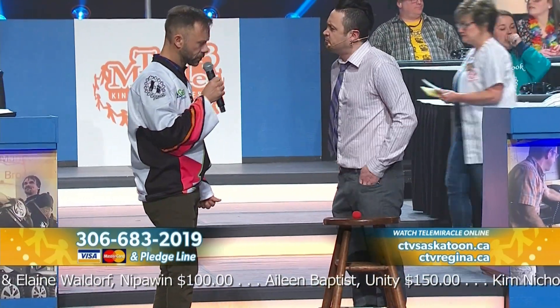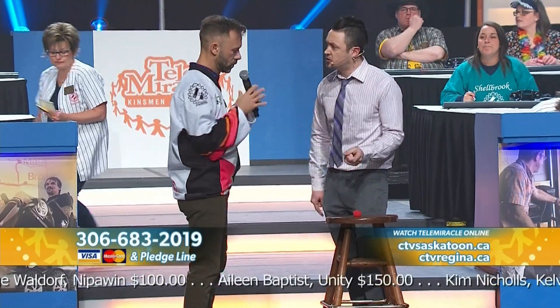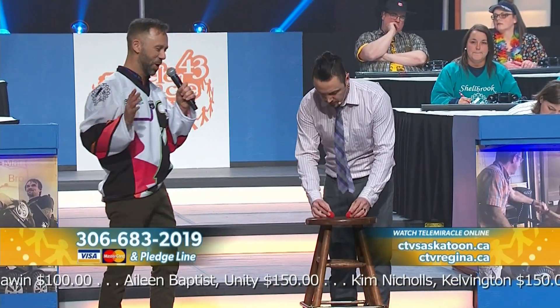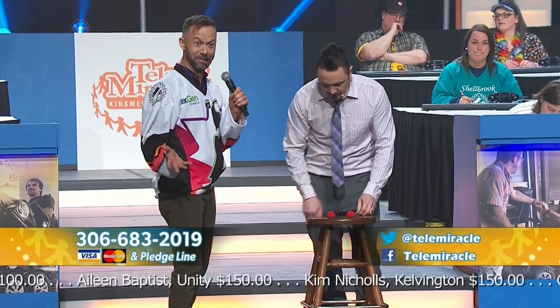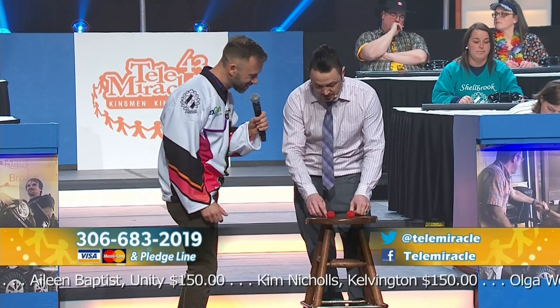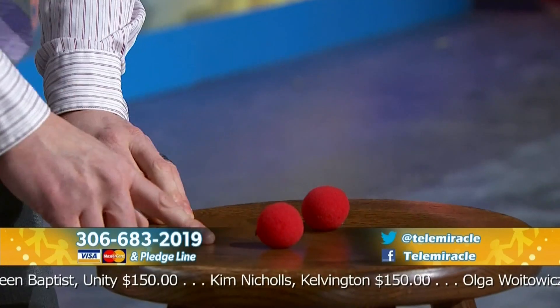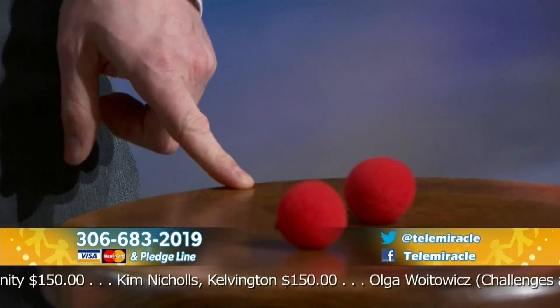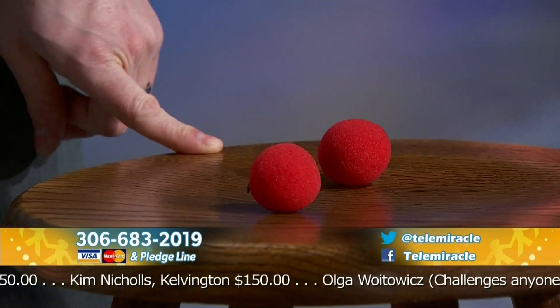Now, since there's two of us, we're gonna need two balls for this trick, right? So I'm just gonna separate them both. Just like that. This one is Fuzzy Bill, and this one's Fuzzy Bob. Fuzzy Bill, Fuzzy Bob. These two guys, they're gonna help me do a really great trick. Let me show you.